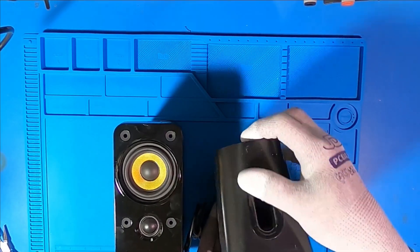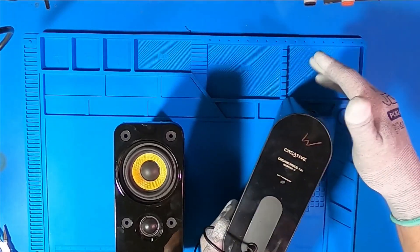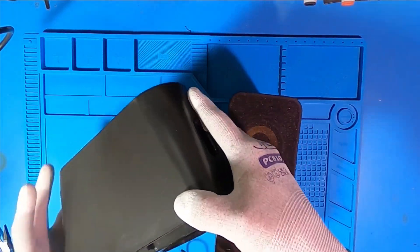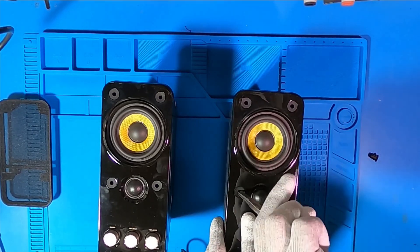Hello everyone, and welcome back to Sawdust and Circuits. In today's video, we're upcycling some speakers. Sometimes a thrift store find looks like a disaster, but if you squint just right, it's a project waiting to happen.